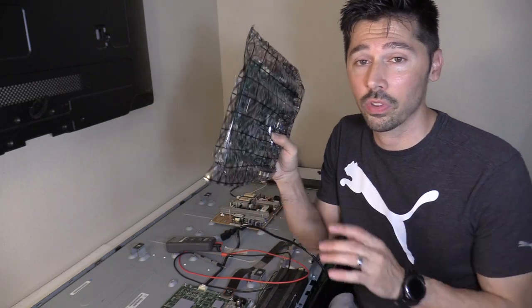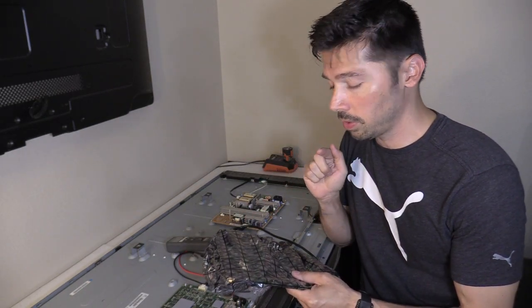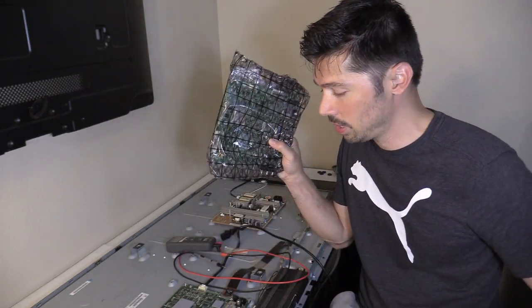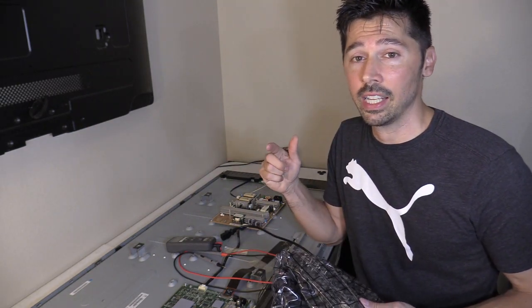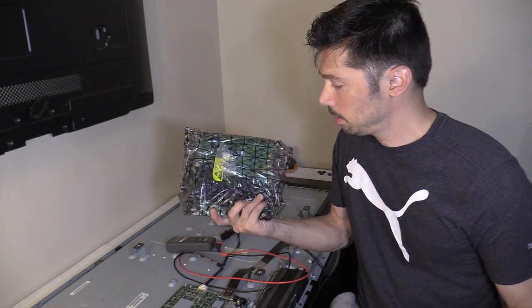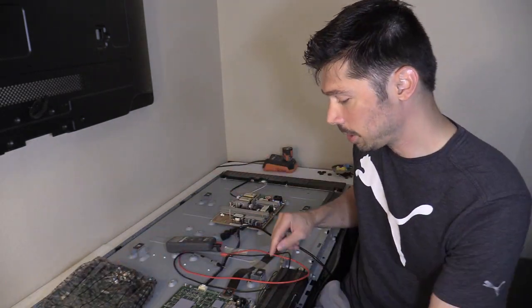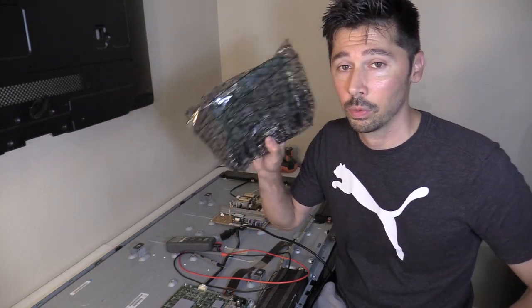It is the main logic board for the Samsung TV. I was able to find out for sure it is a defective main board, thanks to David Nyler and Rogue Dragon — they helped me diagnose this TV. Let's go ahead and find out if this main logic board will fix my TV.